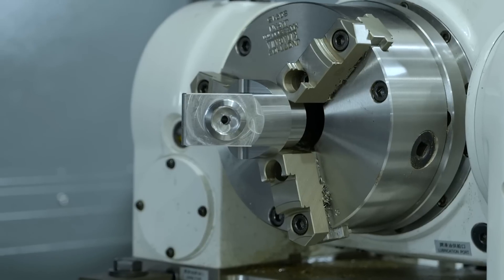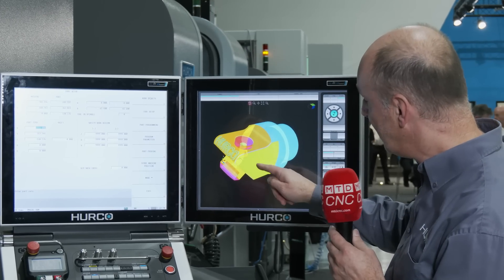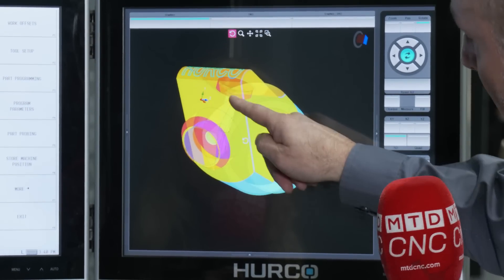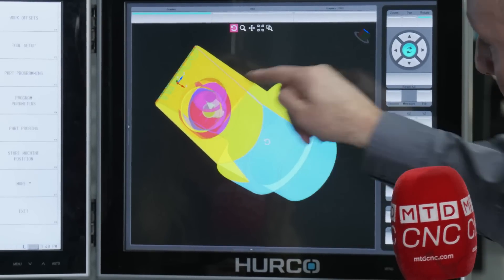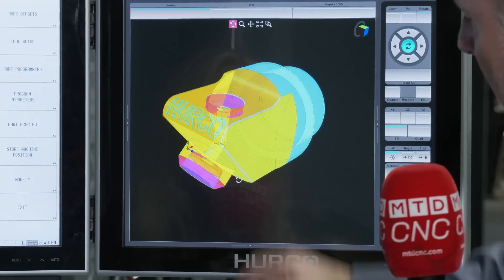And this part that you've got on here — tell me about what's happening because there's some complexity to this, isn't there? Yeah, this is all conversationally programmed. We've got various cycles on here. We're engraving on radiuses and there's a lot of pocketing cycles in there, but all programmed conversationally at the control.